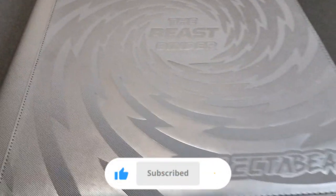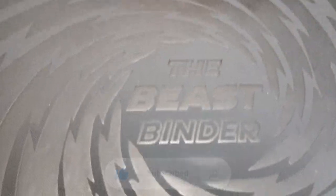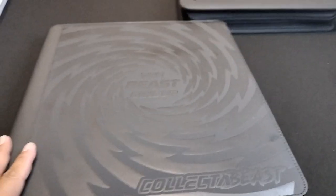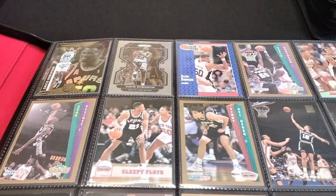And now on to the Beast Binder. This binder I absolutely love — they don't call it the Beast Binder for nothing. It's huge. I love the way it's made and I like the design. Here I'm going to show you the size comparison — the top loader binder is pretty big, but the Beast Binder is way bigger than it. Each sheet holds about 40 cards — 20 in the front and 20 in the back. It has a pretty nice red lining that's pretty smooth, feels kind of like silk. It's not top-tier lining, but it looks pretty nice.